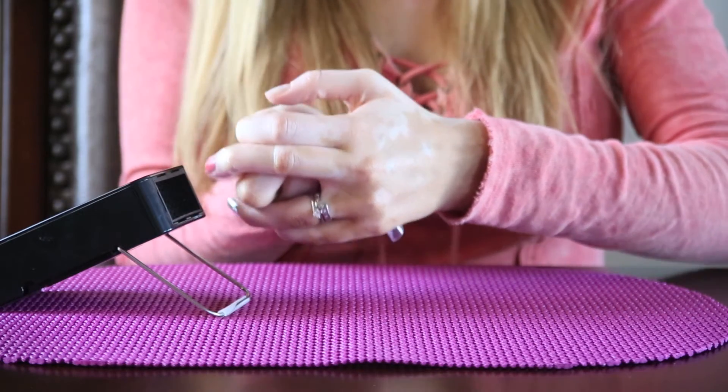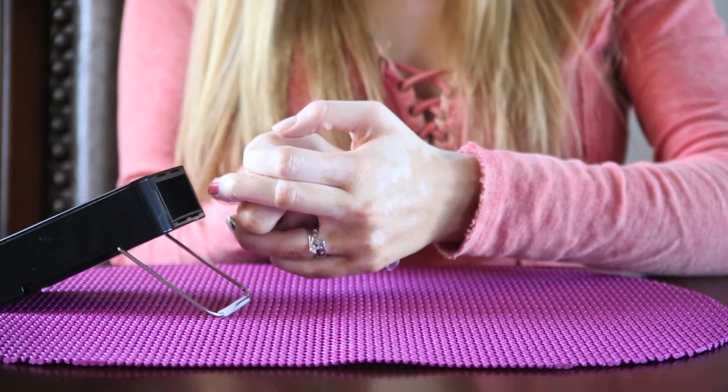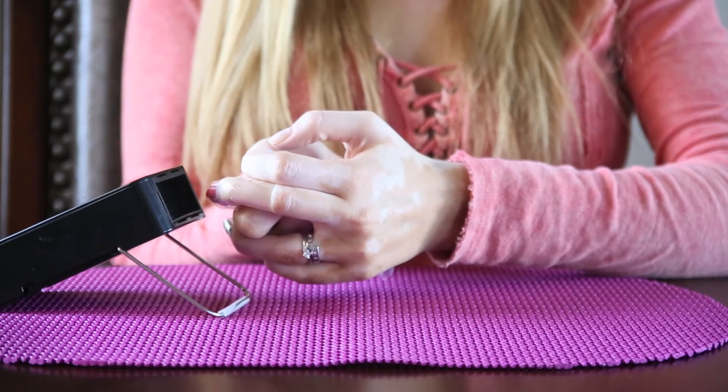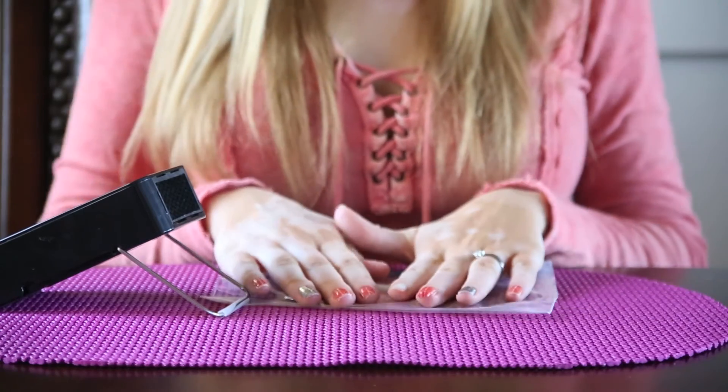So I'm holding it in front of the heater with lots of pressure along the bag, holding it nice and tight. What this is doing is it's adhering it to the nail. It helps your nail get evenly heated throughout, so your nail wrap is going to be nice and warm.